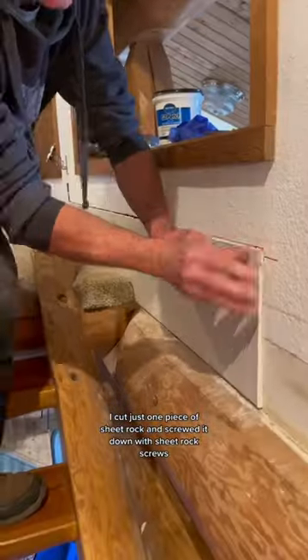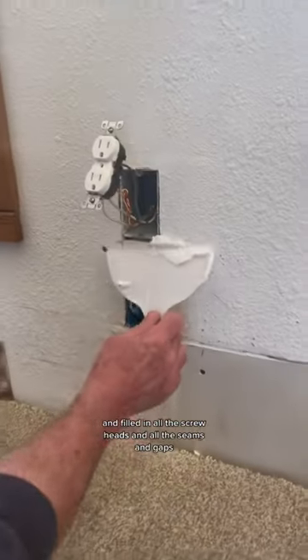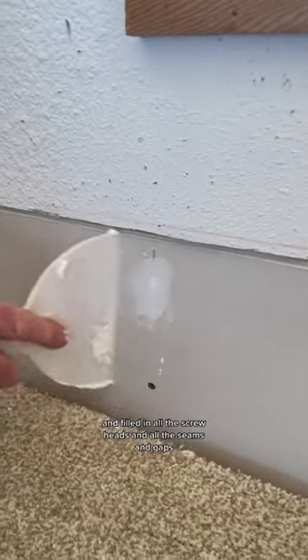I cut just one piece of sheetrock and screwed it down with sheetrock screws. Then I got my spackling compound and filled in all the screw heads and all the seams and gaps.